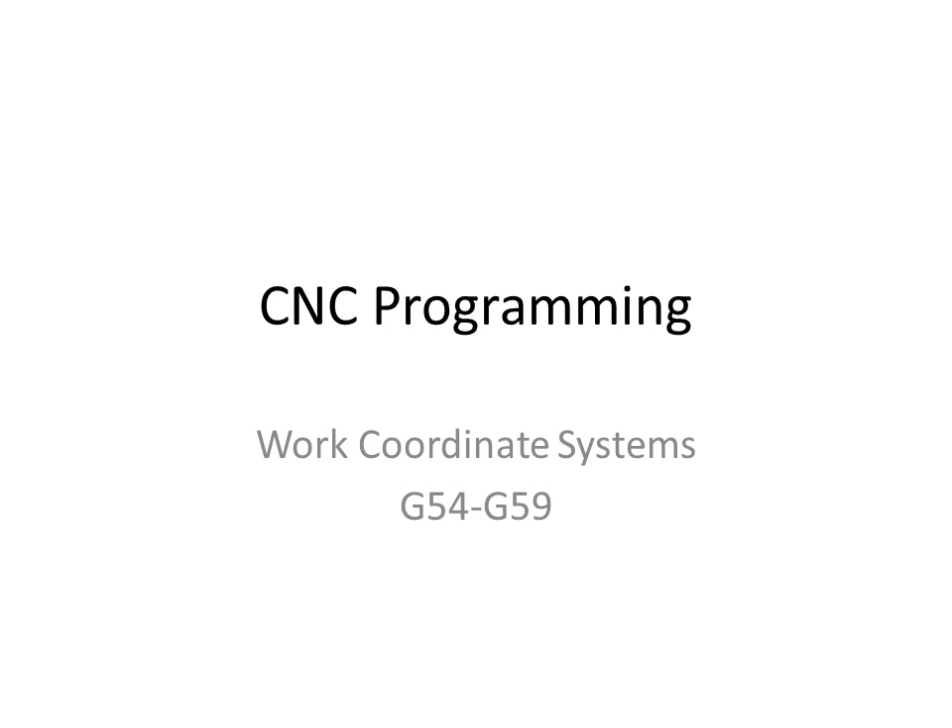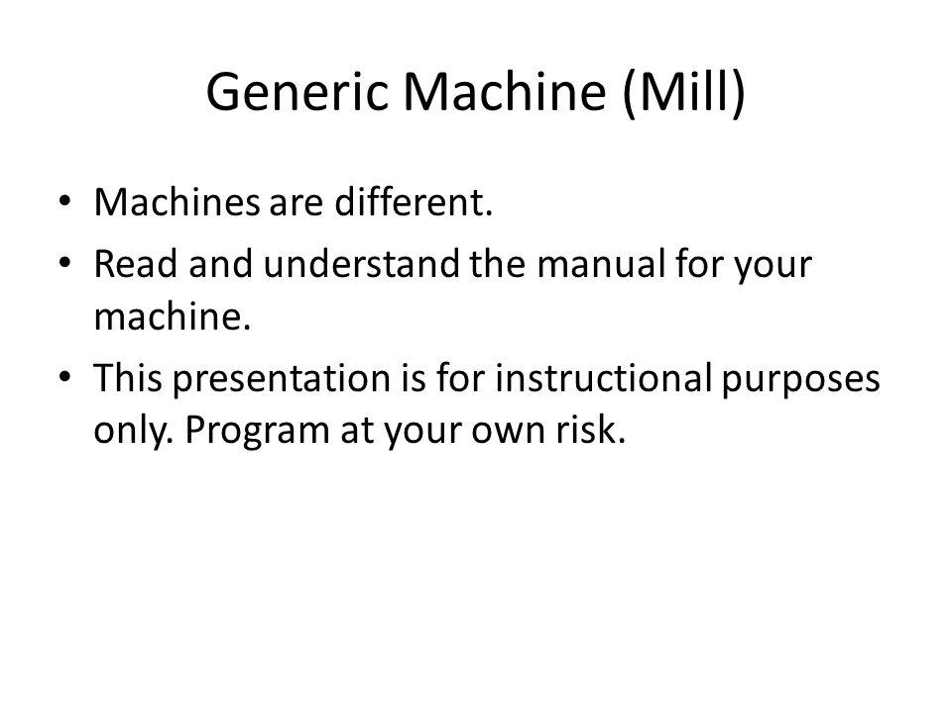Here we'll take a look at work coordinate systems using G54 through G59. Keep in mind that this is just an informal instructional video. Be sure and consult your user's manual for the actual machine that you're using before you do any programming.